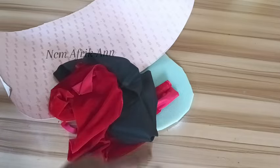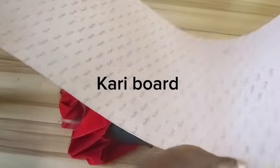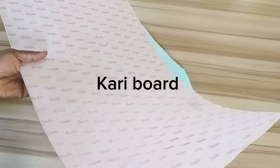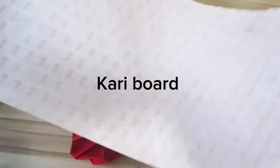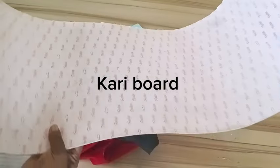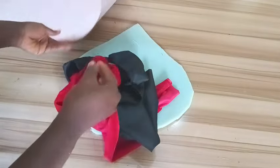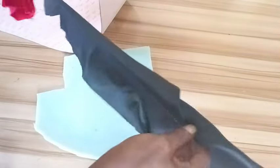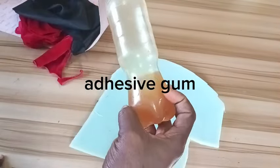These are the materials I'll be needing to make this pillbox hat. I have this carry board, also called draw board — in our local market it's popularly known as carry board. You can get carry board from people that sell shoe making materials; if you can't find it, ask any shoemaker. I also have my velvet fabric, a little lining for the inner part, quarter-inch foam, and all-purpose adhesive gum, popularly known as shoemaker gum.